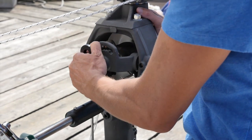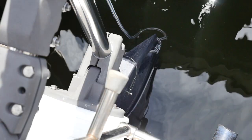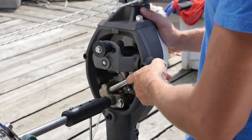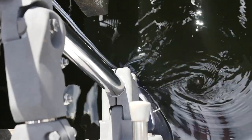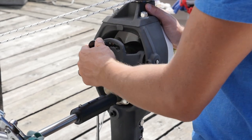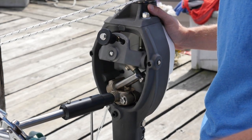For moderate to heavy conditions, we go to the middle setting — that's a two to one ratio and gives us 25 degrees of rudder deflection. In real extreme conditions, you can go to the one to one setting, which is the least amount of power but the most rudder deflection side to side. For most sailing, you're going to have it in the far left setting for average conditions, average downwind conditions.